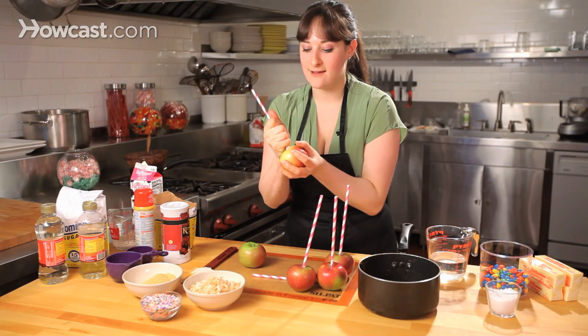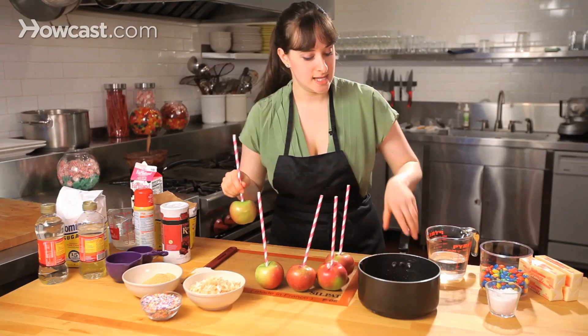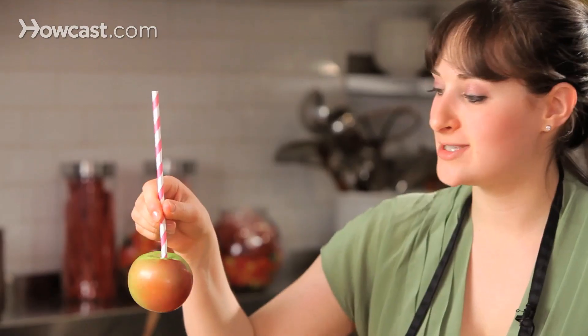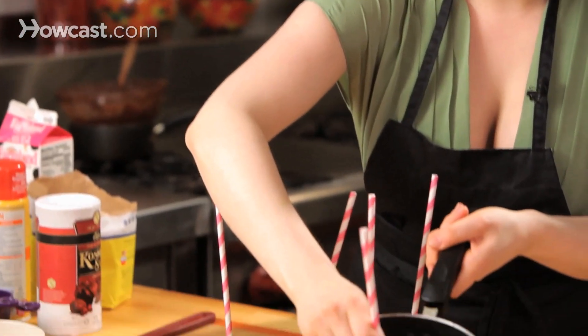And then I have my homemade caramel, which is basically just sugar, a little bit of water, a little corn syrup, and heavy cream. You can see it's nice and thick and ready to dip, and I'm just going to take my apple and dip it right into my caramel sauce.